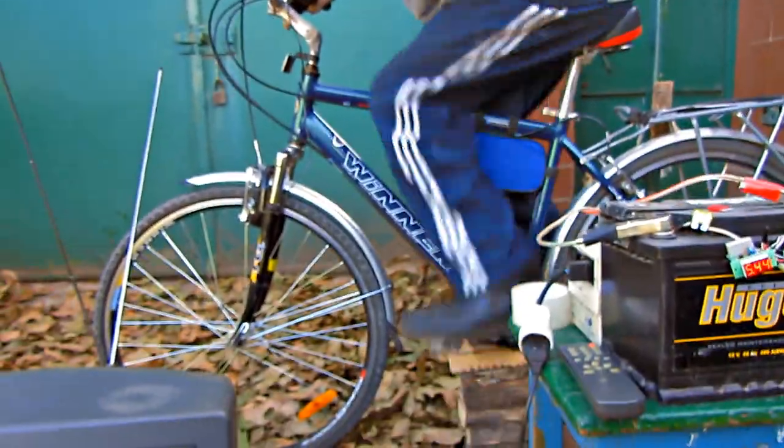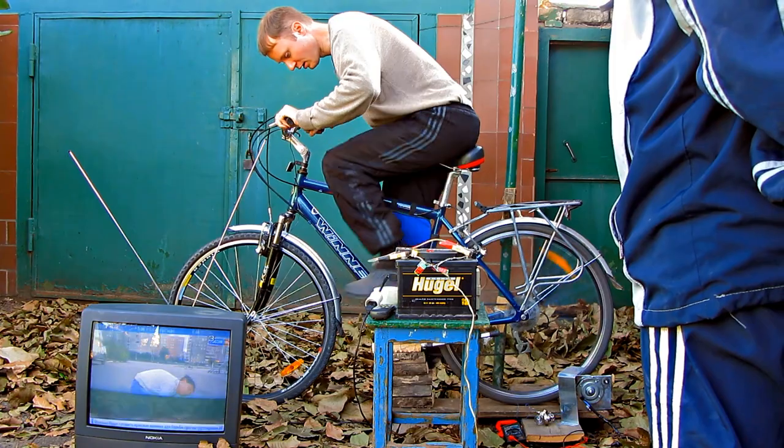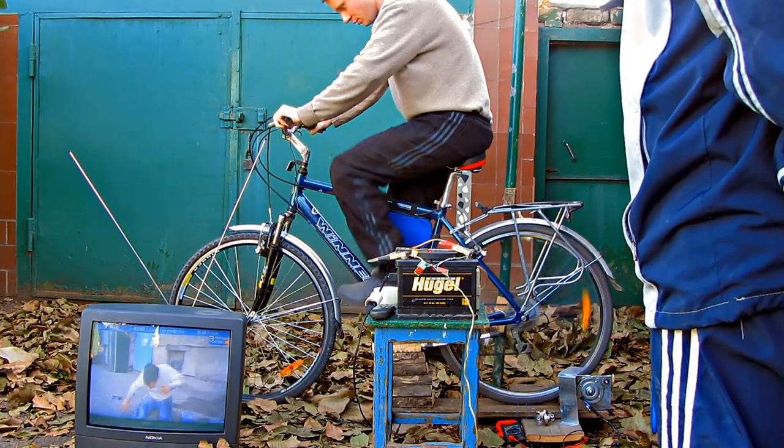My neighbors had a petrol engine generator, but when they ran out of petrol, they didn't have power supply. I just had to spin the pedals for a while in order to get energy. Definitely, it's 2 in 1 — a generator of electricity and a fitness cycle.